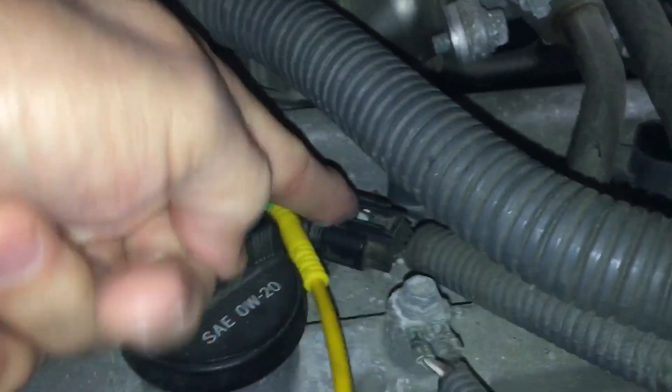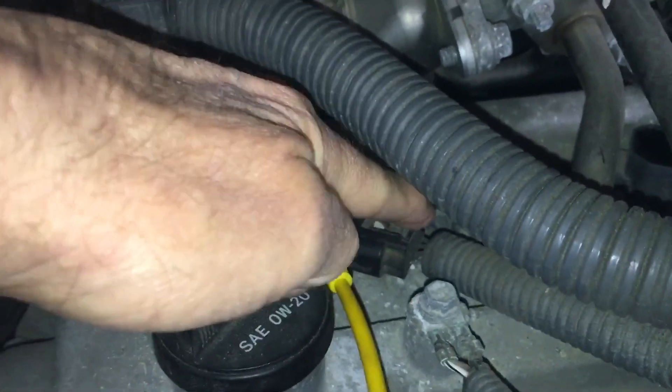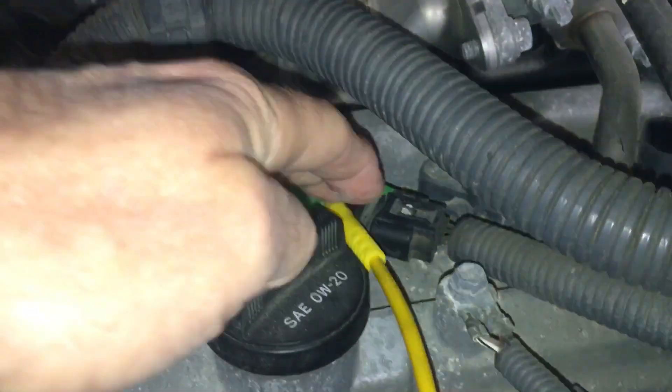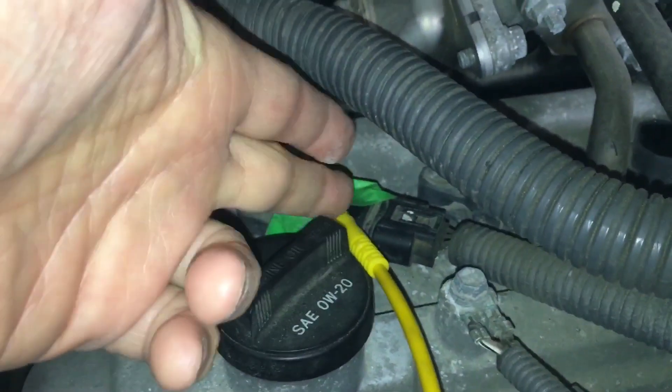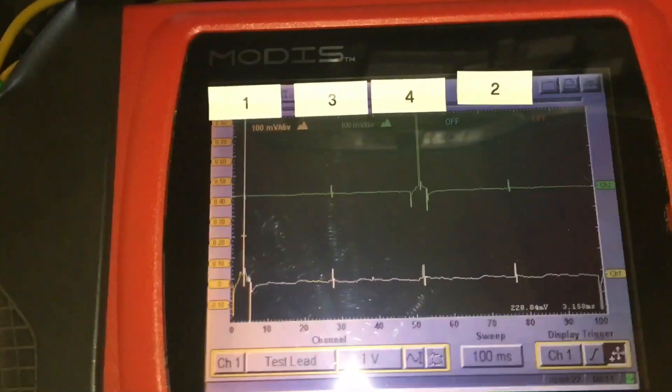There are four wires on here. If you want to figure out which wire is which, obviously there's a power, a ground, a trigger, and a feedback confirmation of the coil actually firing — this being a Toyota. But it's a pain to dig in there and figure out which wire is which. This way is simple and straightforward.